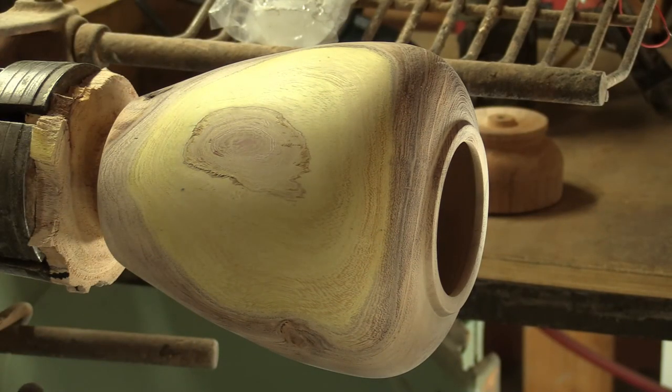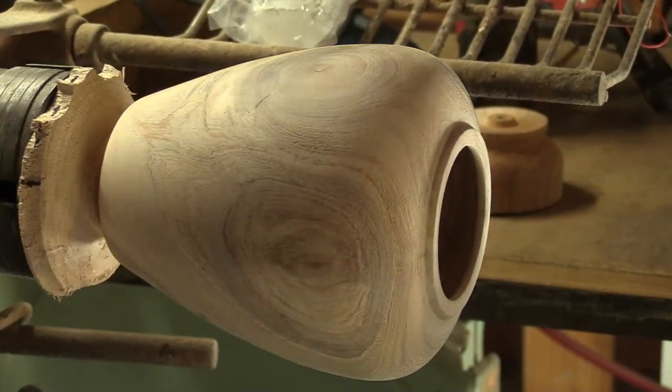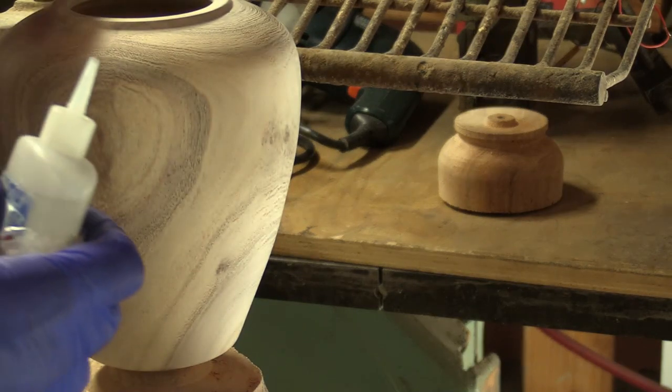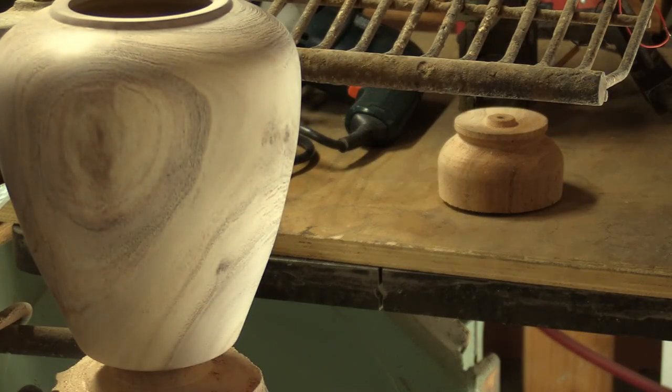Somebody said, what about the pith in the wood? Here's what I do. Not all CA glue is the same — this is made by Stickfast, and you can also use Starbond. I turn around to the fin and I look down in there and I see where the pith is, and I put CA glue all over it and let it dry. Because this was kind of thin down towards the bottom — about a quarter of an inch — when I part this off and sand that bottom I'll put CA glue there too where the pith is. Between those two layers it solidifies rock hard, and I haven't had anything split at the pith since I've been doing that.